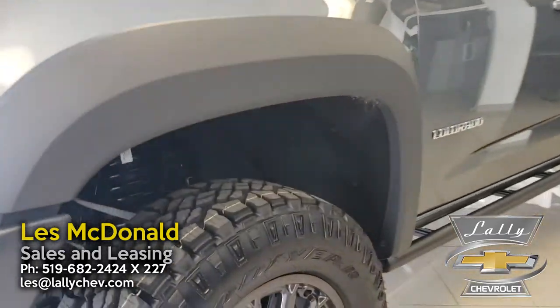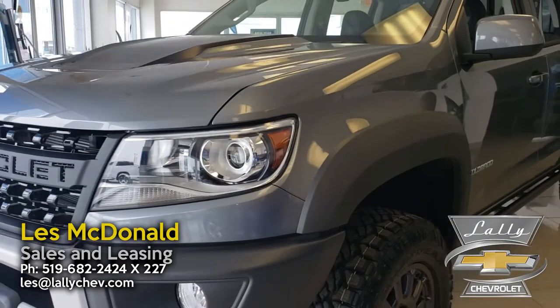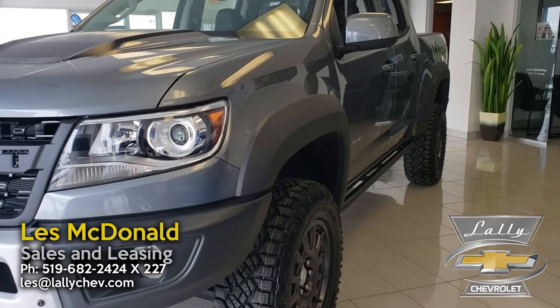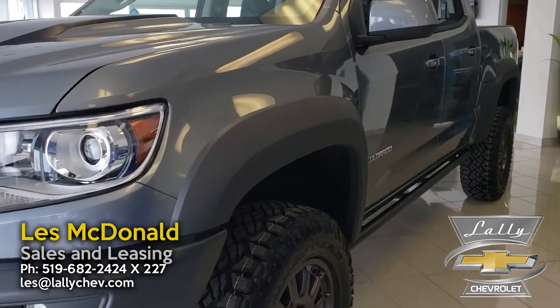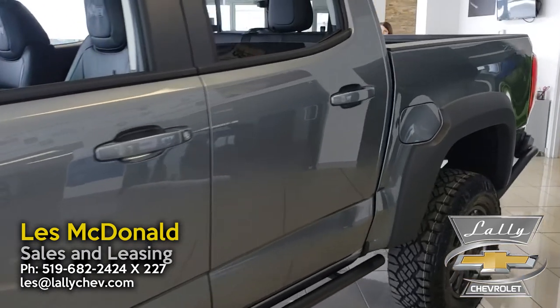You're going to notice that this Bison Edition has extra flared fenders on it as well. Before I get into the tires and suspension, I'll just take a walk around here so you can see this truck.